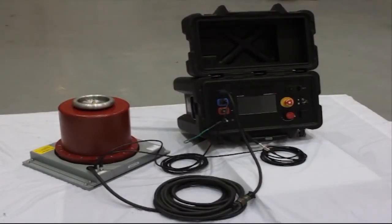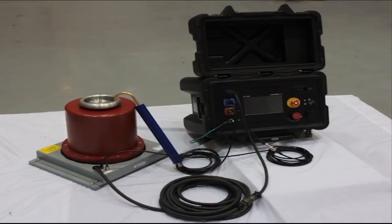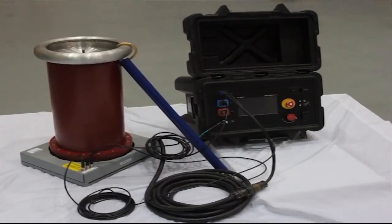Again, the HVTDI can control your 30, 60, and 120 kV units. All connections are the same, whether you have a new unit or you're updating the controller for an existing high voltage unit.